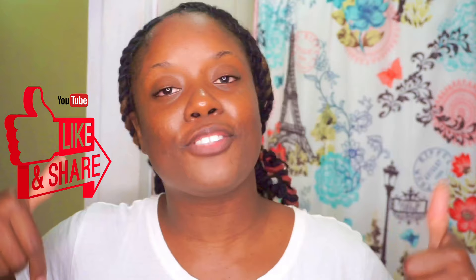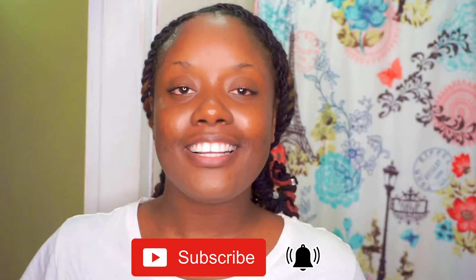If you'd like to see how I apply the brow henna, keep on watching. But before you do, give this video a thumbs up, leave a comment or question in the comment section down below, and don't forget to subscribe and click that notification bell so you don't miss another upload from me.